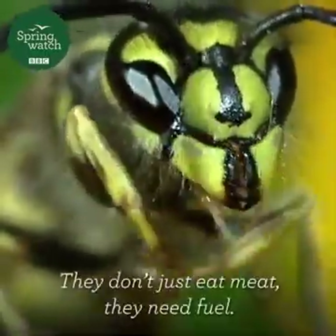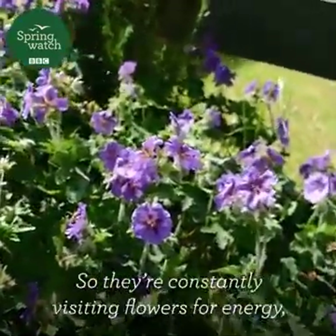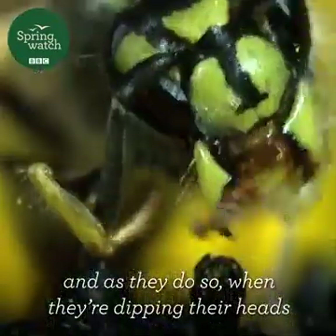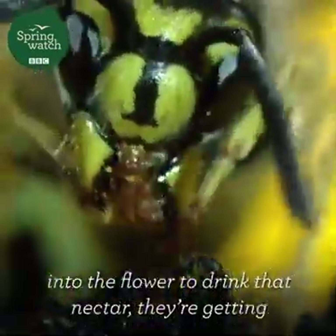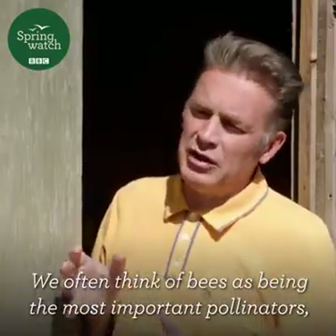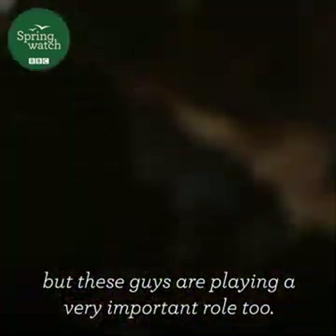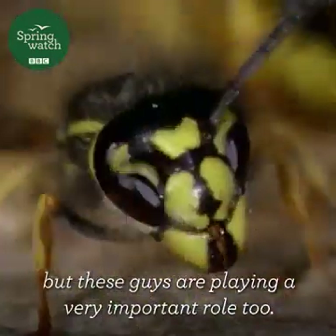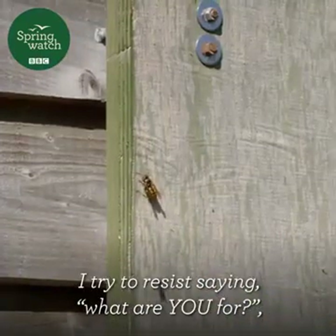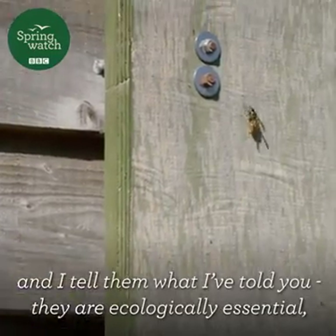They don't just eat meat — they need fuel, and for that they want nectar. So they're constantly visiting flowers for energy. And as they do so, when they're dipping their heads into the flower to drink that nectar, they're getting the pollen on their heads. We often think of bees as being the most important pollinators, but these guys are playing a very important role too. So when people say to me, what are wasps for, I try to resist saying, what are you for?